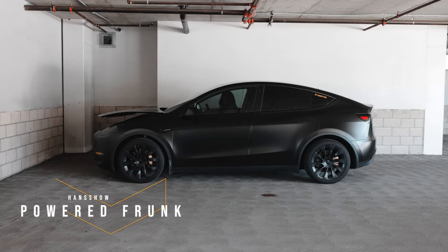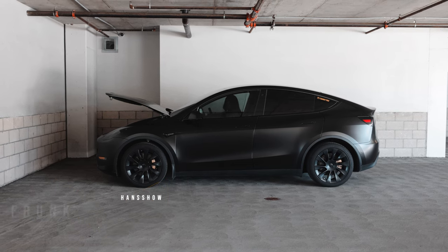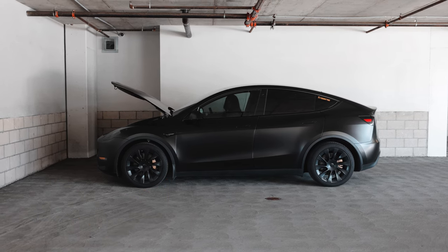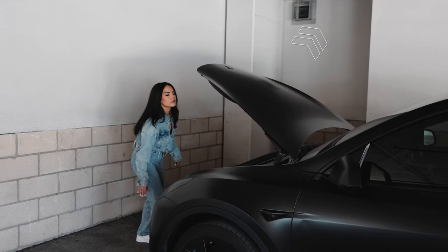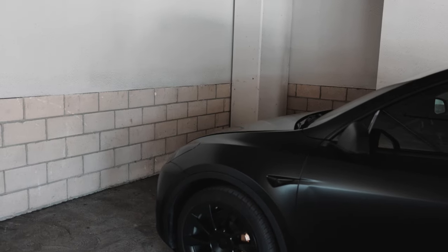Hands down, my absolute favorite accessory and modification for the car from Handshow is the Auto Frunk Opener. I have a whole dedicated video for this thing. It is my favorite — if you can get it, get it. It is so worth it. Handshow Auto Frunk Opener.